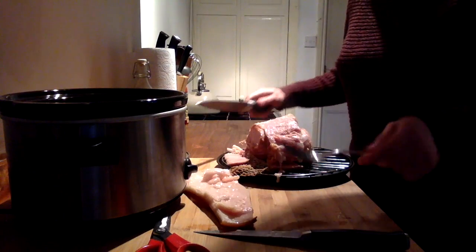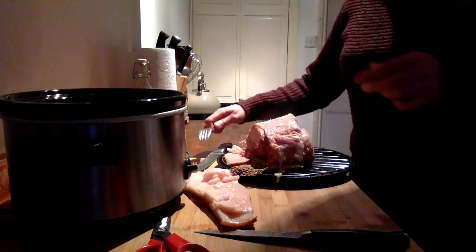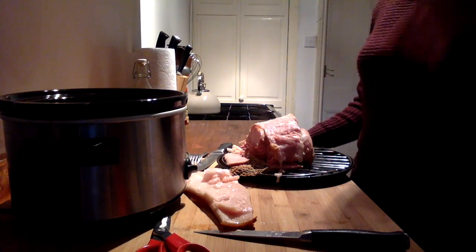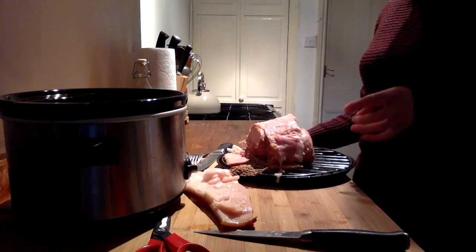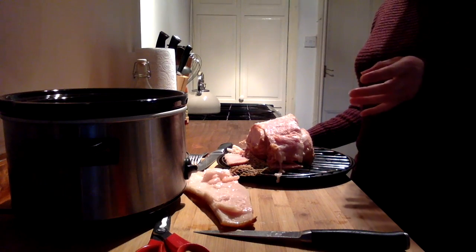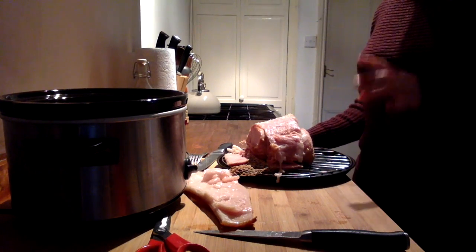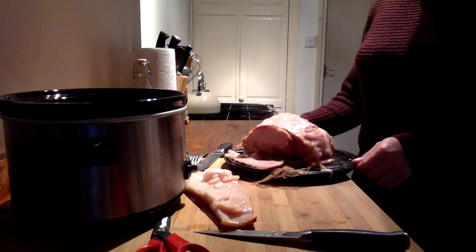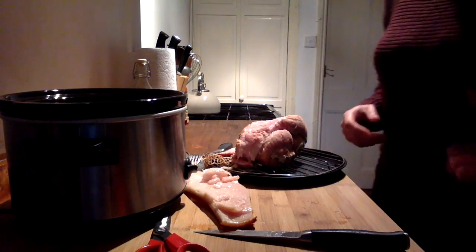Always make sure it's totally cold before you put it in the fridge. This can be frozen — pack it into little freezer bags, keep what you want for the next few days in the fridge, and the rest in individual freezer bags in the freezer. And there you go — that's how you slow cook a ham.